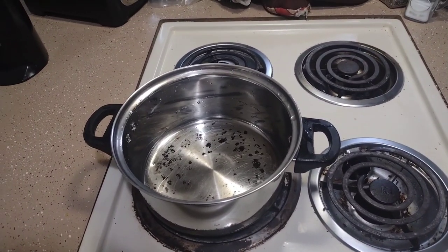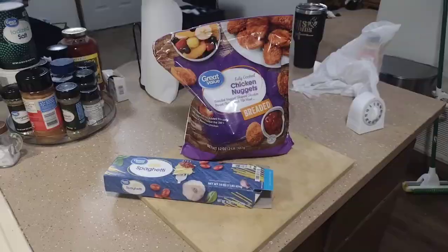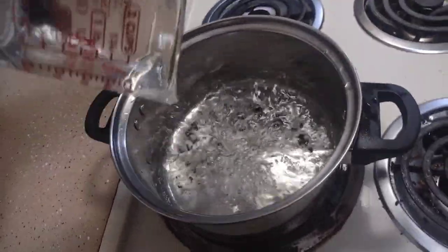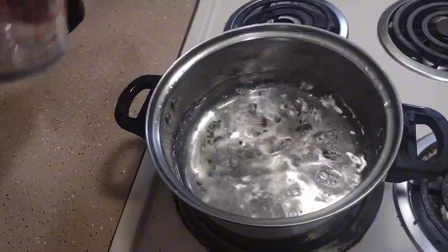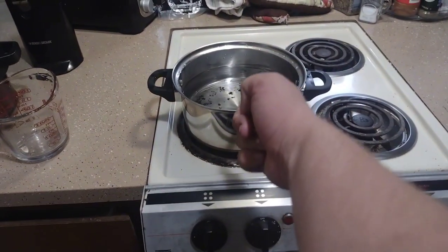Hello fellows, this is Cook with IQ here, and today we're gonna be making boiled chicken nuggets and spaghetti. Go ahead and fill your pan with water and turn it to a boil.